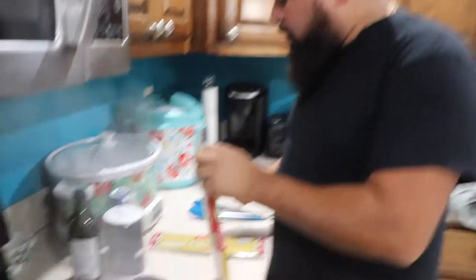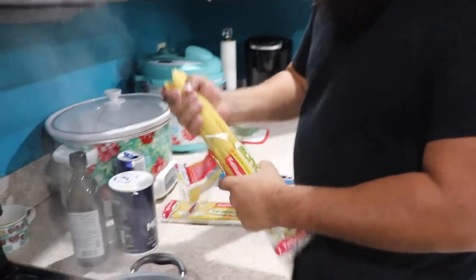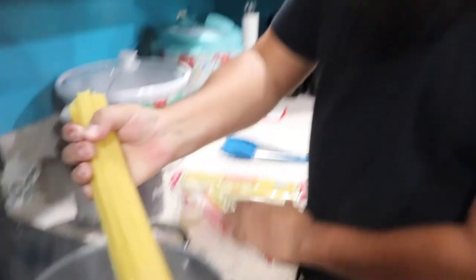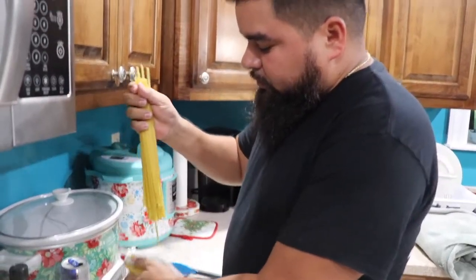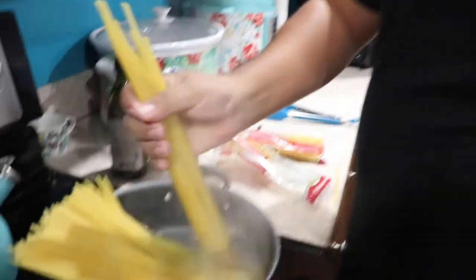First thing we got to do is get some water boiling. It all depends on how much you want to cook. I got a bunch of people to feed, so just strap it in there.